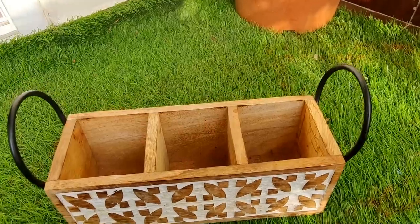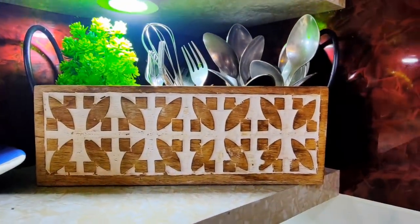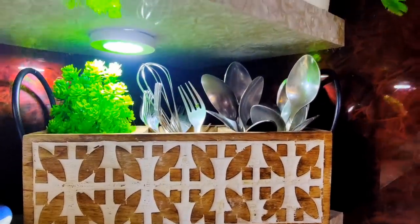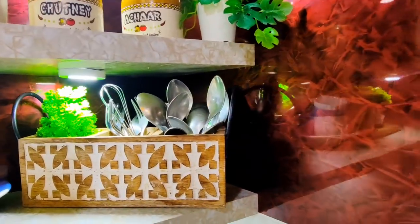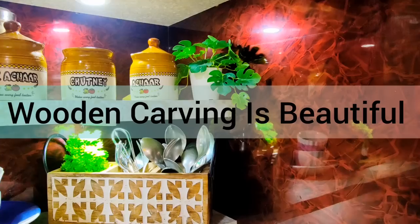So I have taken this beautiful wooden cutlery holder. There is so much space — my spoons and forks have all easily fit in. There is an iron metal handle on the side. It is very strong and sturdy. The quality is very good — must try! It will cost you around $7.50 and it is really worth it.